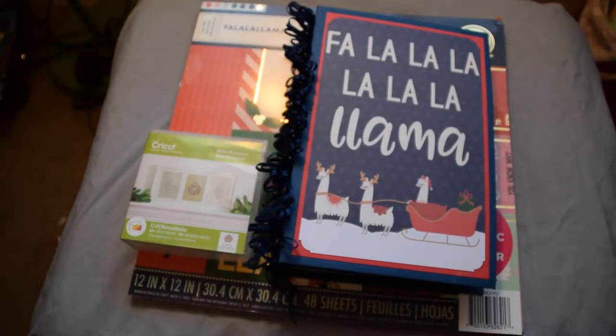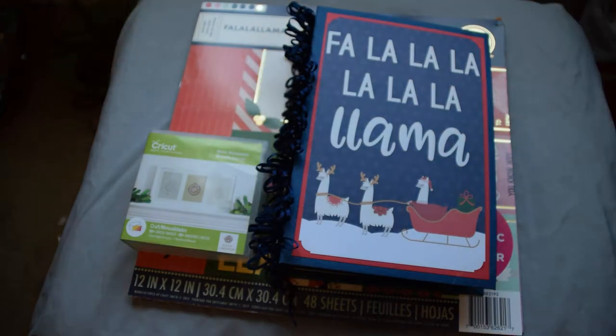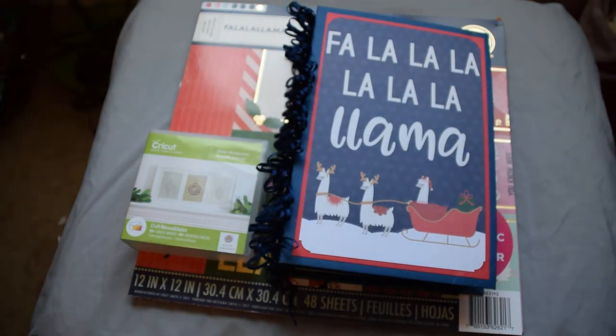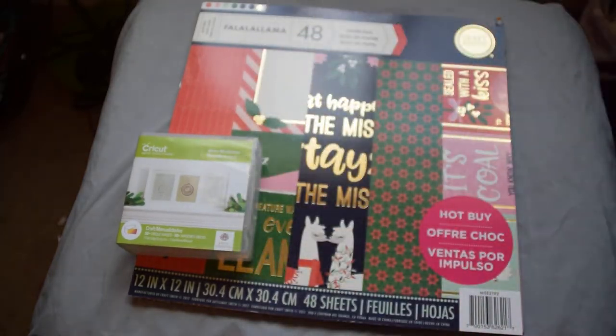Hi everyone! I have a Christmas mini album for you today — I wanted to film it just in time for the holidays. I'm going to turn off this light. It's kind of gloomy outside, it's snowing, and I have some trees covering this window so I'm not getting a whole bunch of light in. Anyway, I'll go ahead and show you the album, but let me first show you what papers and cartridges I used.